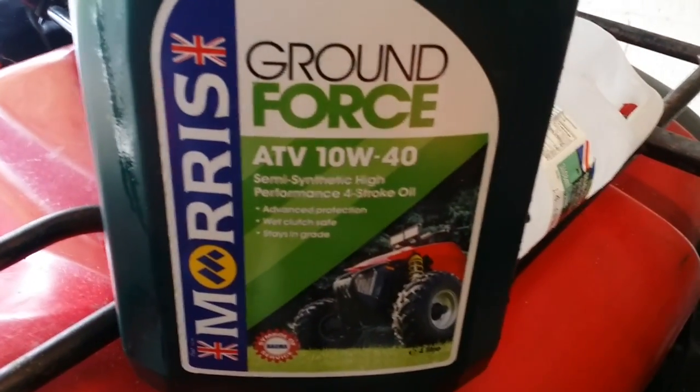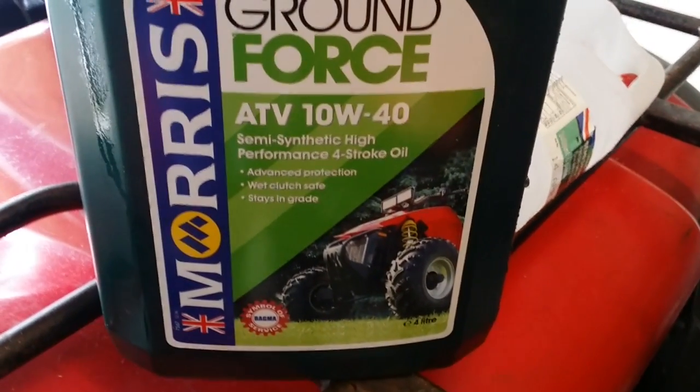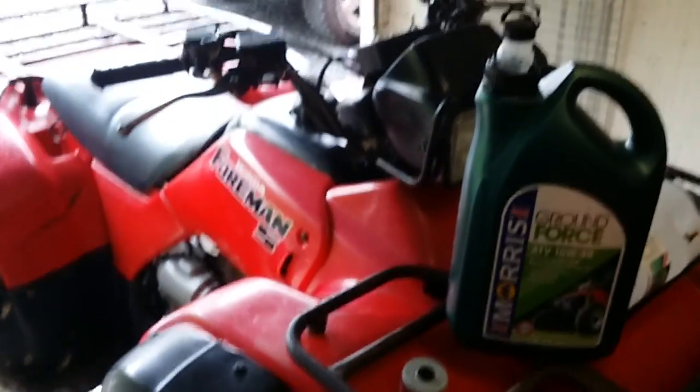I would use this — Morris Grand Force ADV oil, 10W40. It's wet clutch safe, which is the main reason I use it. It stops them slipping and burning up prematurely, because that can be pretty costly.